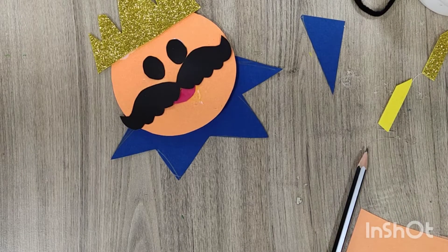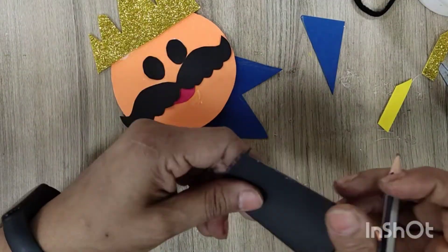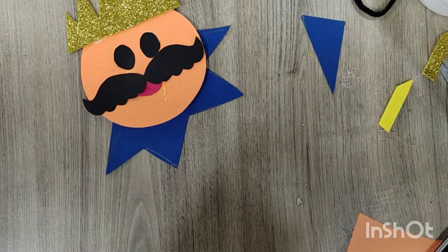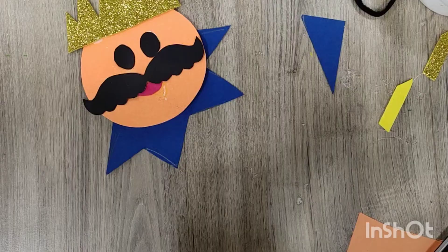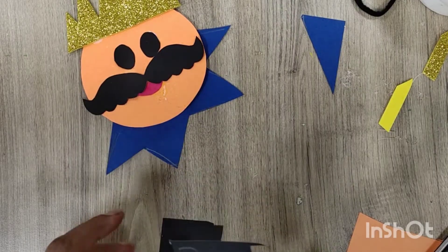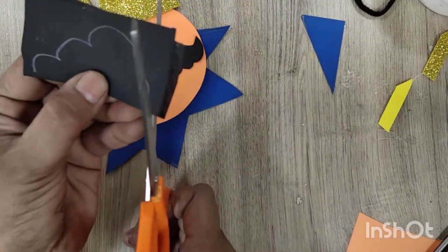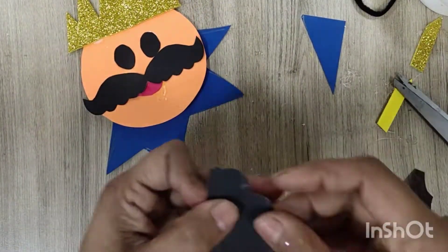Now I am going to cut the hair of Ravan. I have taken a black sheet again and drawn a curved line on it. Remember to use safety scissors for cutting.